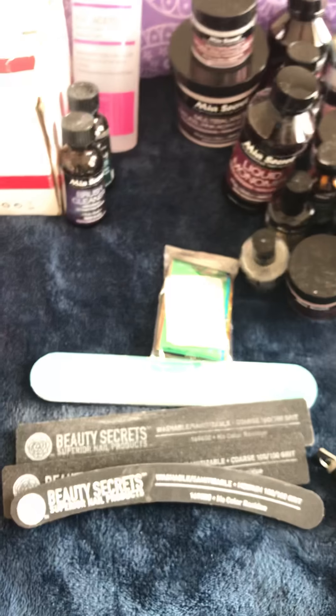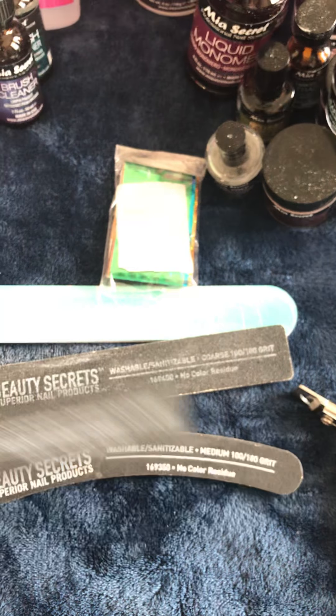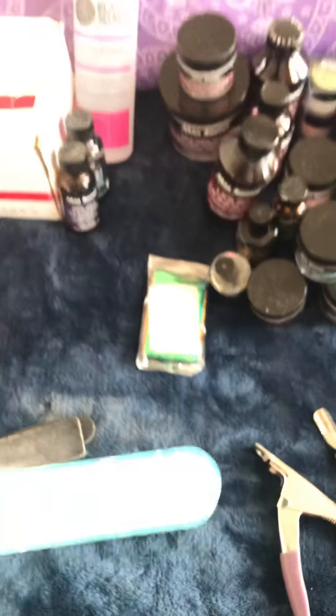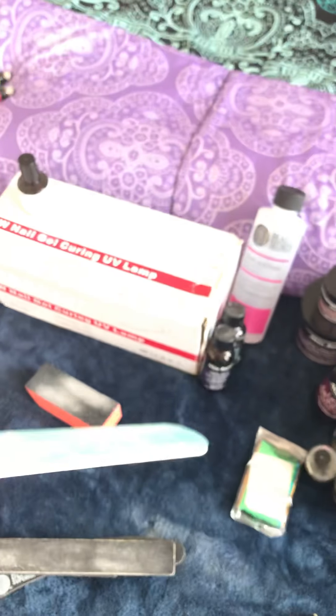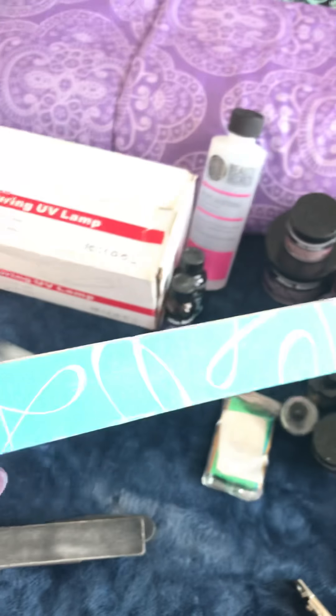These Beauty Secrets washable files — I got those from Sally's. This is actually a new one I just purchased yesterday. These are pretty old but they last a long time. This is a 100-grit file that I purchased from Rite Aid because I didn't have time to go to Sally's.